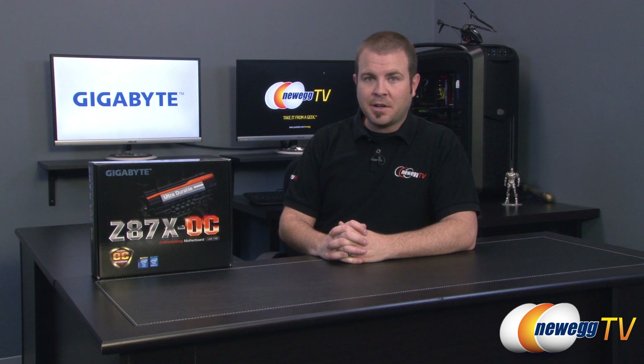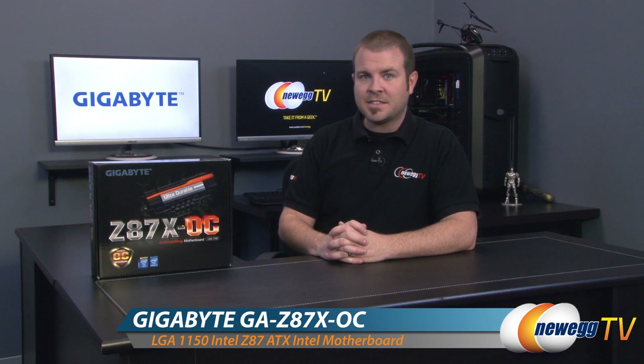Hi everyone and welcome back to Newegg TV. My name is Paul and today I'm going to be doing an unboxing and overview of this new motherboard from Gigabyte. This is the Z87X OC.